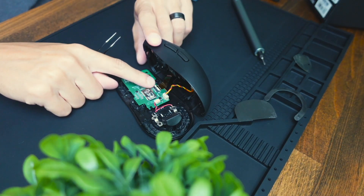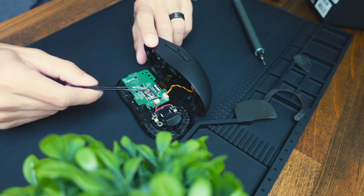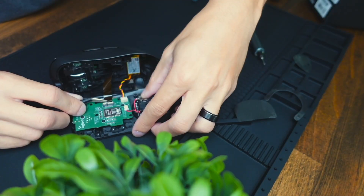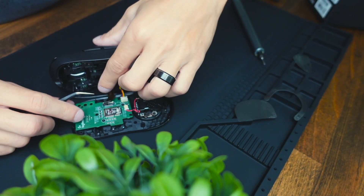In order to remove the belt cable from the logic board in the top of the mouse, I'm going to use this angled tweezer type tool. All you do is pull up on this white part here, and once it's popped open it should be able to slide right out.